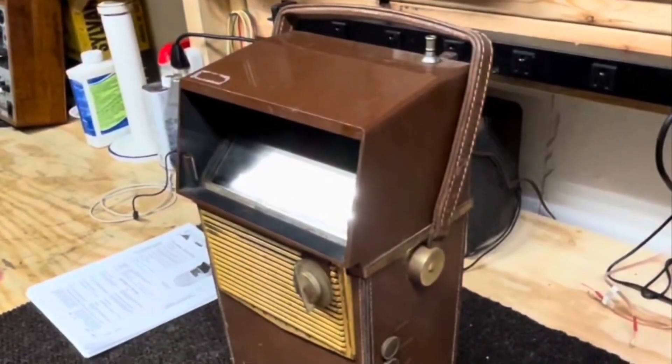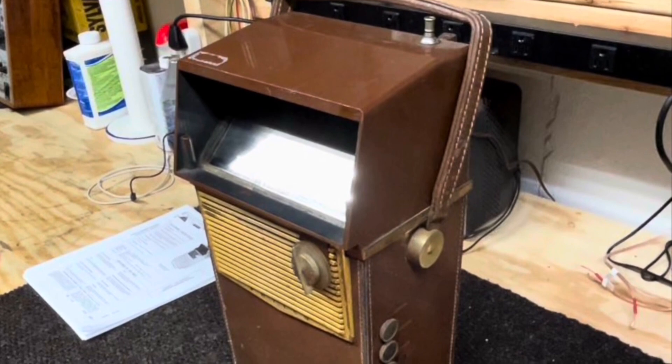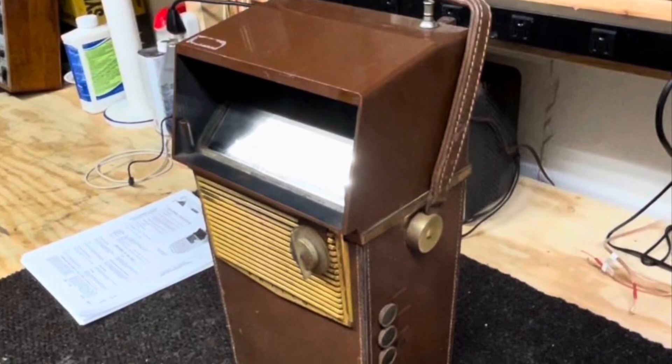It used 21 transistors, 12 diodes, two high-voltage rectifier tubes, and a two-inch CRT. It had a spherical mirror that magnified that two-inch CRT up to an acceptable viewing size.